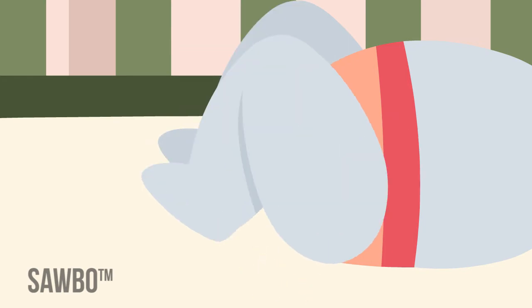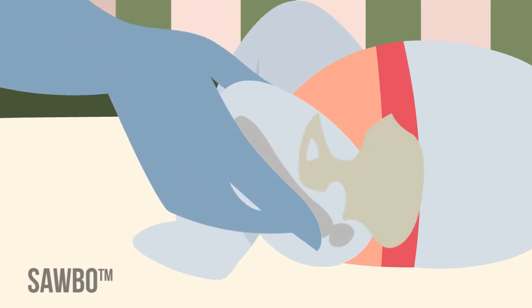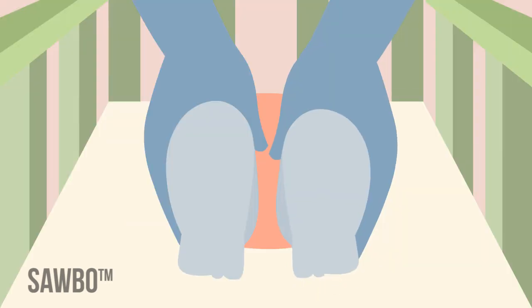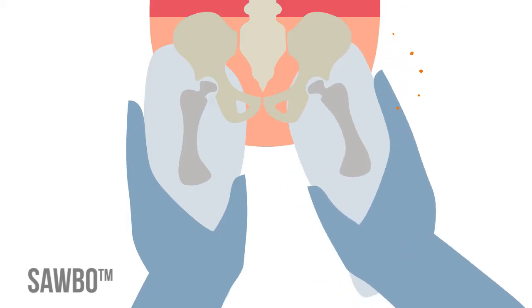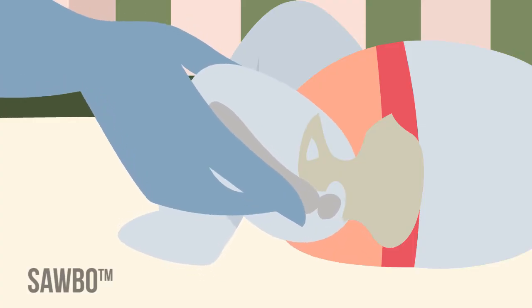The Ortolani test identifies the dislocated hip that can be reduced into the socket or acetabulum. The hip is abducted while the examiner's index finger gives anterior or forward pressure on the thigh over the greater trochanter. The hip can be felt to relocate with a soft click. These tests should be performed in early infancy as they usually become negative after six months of age.